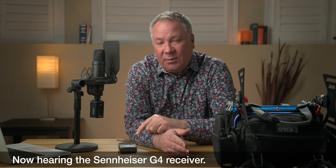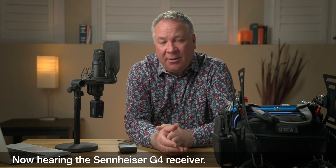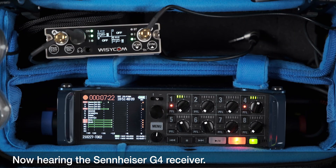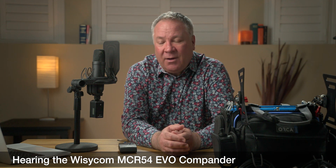So let me recite a quick poem and we can hear how that sounds on the NT1, then I'll switch over to the body pack transmitter. Let's do 'Mary Had a Little Lamb' — Mary had a little lamb whose fleece was white as snow, and everywhere that Mary went that lamb was sure to go. The first time you heard it was with the SEN compander mode. Mary had a little lamb whose fleece was white as snow, and everywhere that Mary went that lamb was sure to go. The second time was the EVO compander mode.